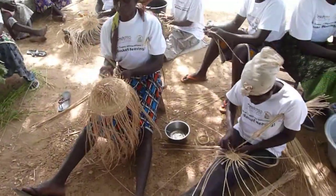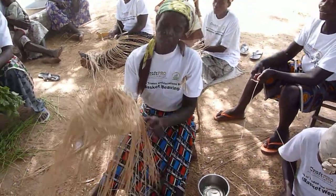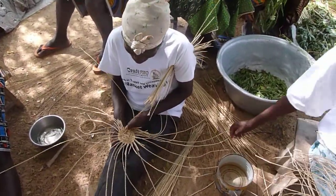This is the progress — it is now beginning to take shape. And this is the start of another base here. Yes, this is the start of another base.